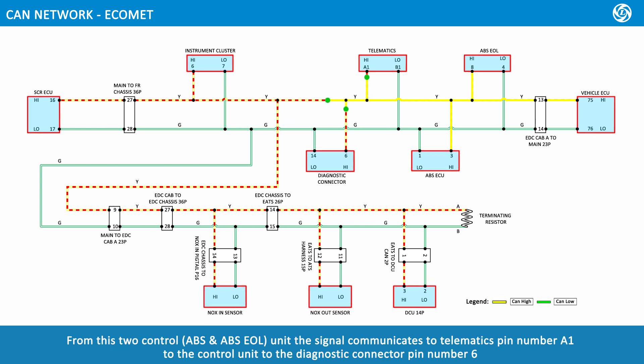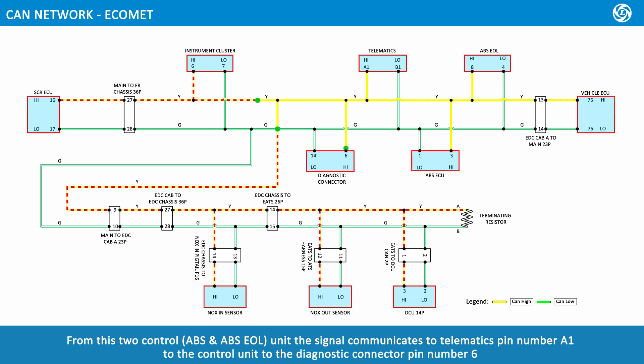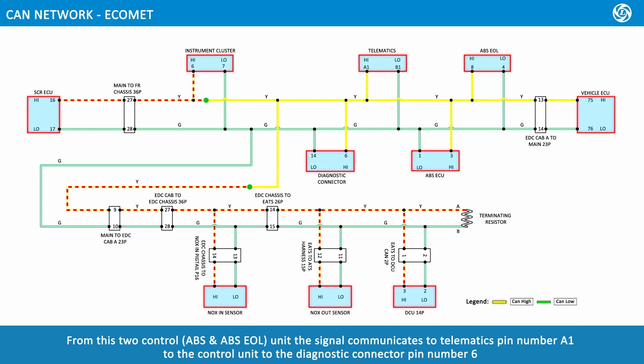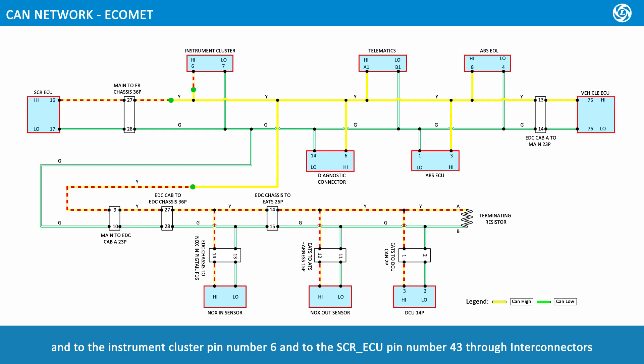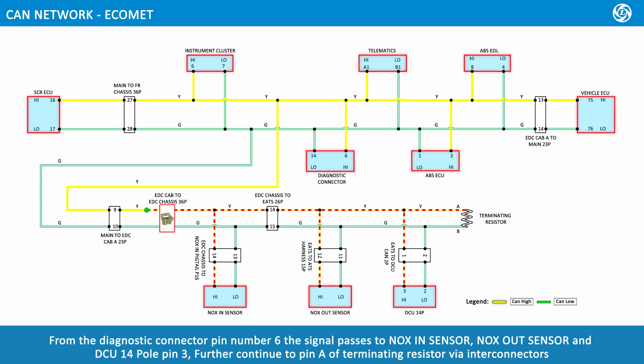From these two control units — ABS and ABS EOL — the signal communicates to telematics pin number A1, to the vehicle ECU, to the diagnostic connector pin number 6, to the instrument cluster pin number 6, and to SCRECU pin number 43 through interconnectors. From the diagnostic connector pin number 6, the signal passes to Nox in sensor, Nox out sensor, and DCU 14 pole pin 3, continuing further to pin A of the terminating resistor wire interconnectors.